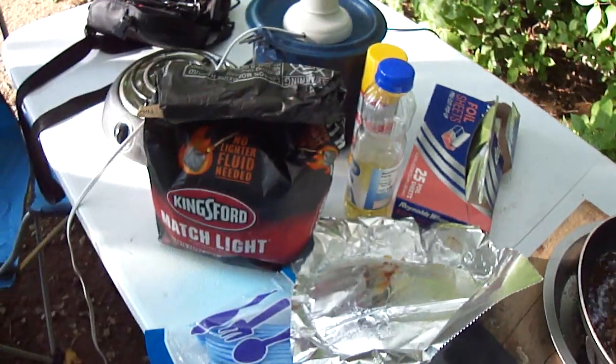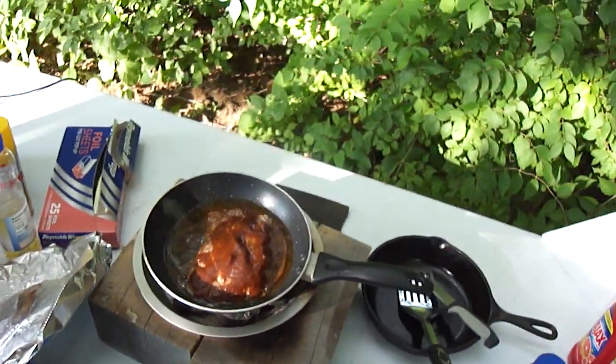Charcoal only, saving my propane. I've got a hot plate I can use.